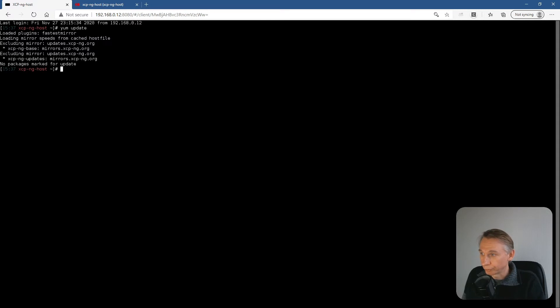Now we are going to set a variable with the export command — variable VR equal to 8.2.